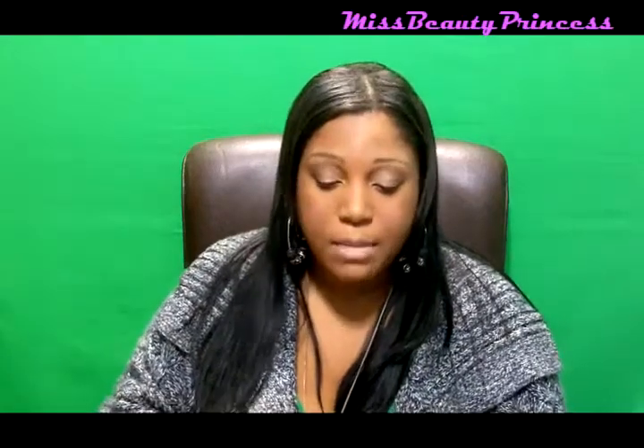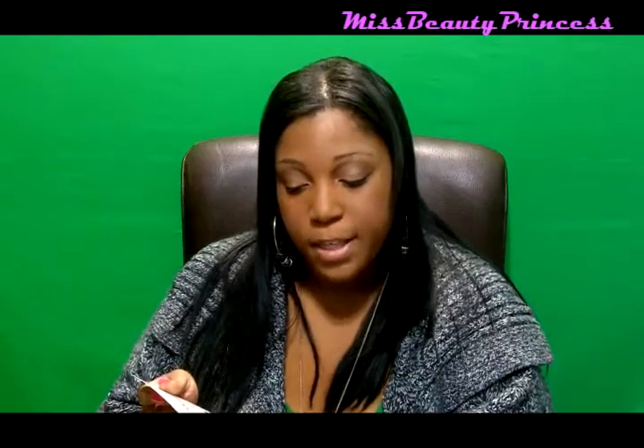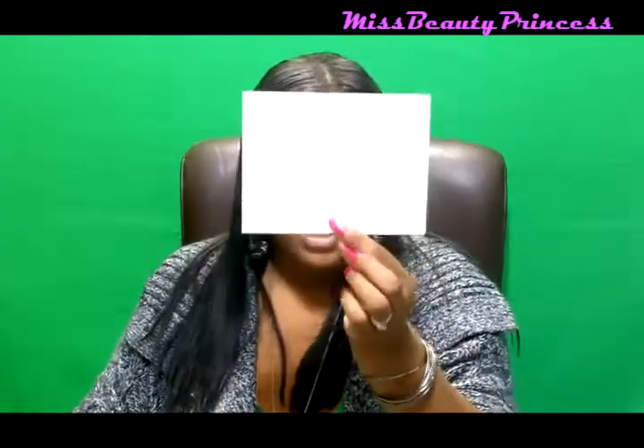The first thing that I pulled out is my Influenster Natural Vox Box card, and it just says: enclosed is your Natural Vox Box of fun products that you have been selected to test, evaluate, and recommend. On the back of the card it has all the product information.